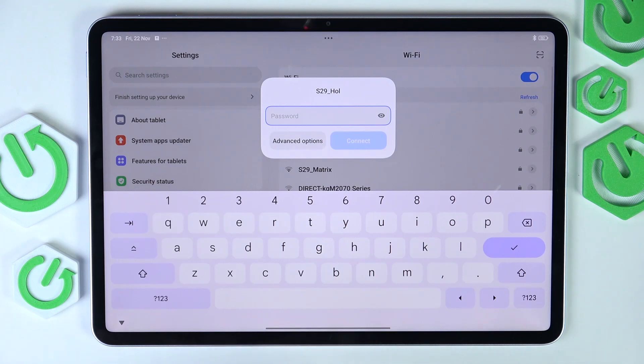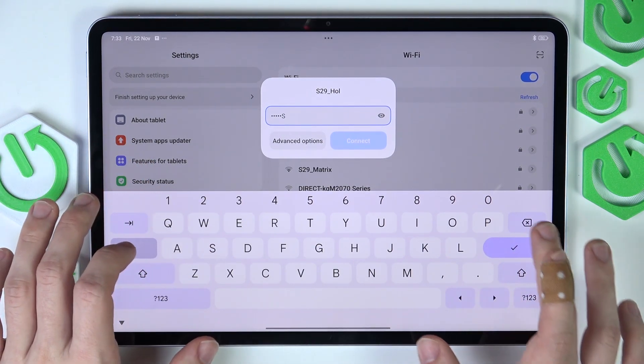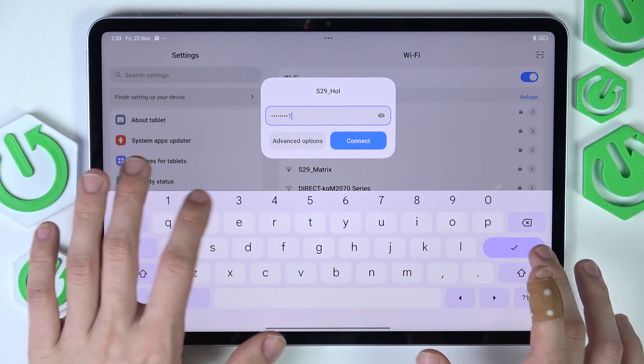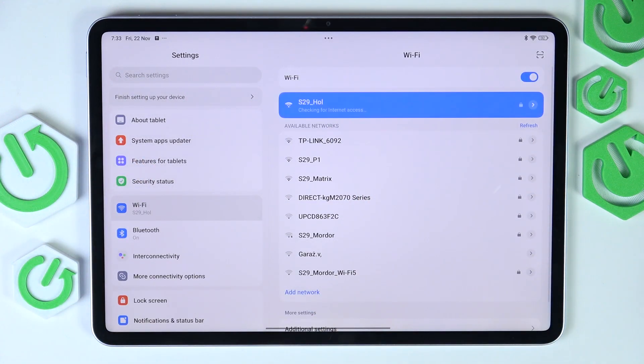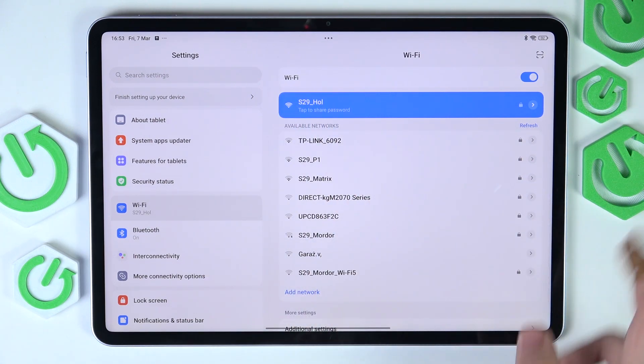Select this one and enter its password. Click on connect and if the password was correct, it'll highlight as blue and there will be the Wi-Fi symbol on the status bar.